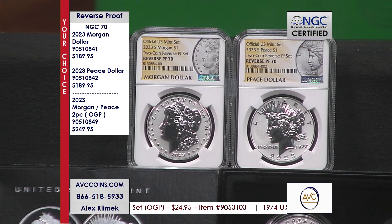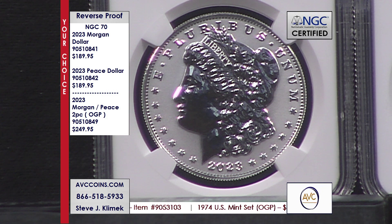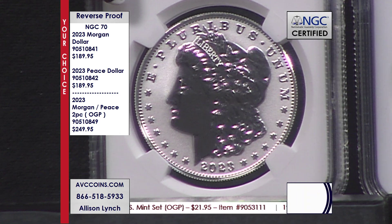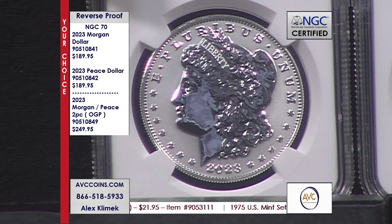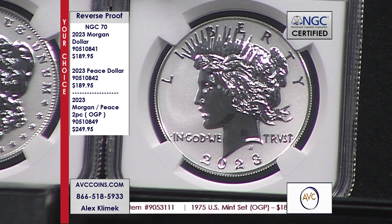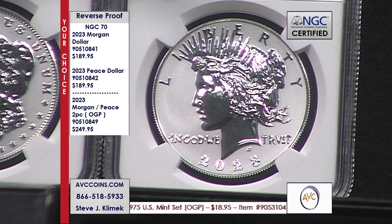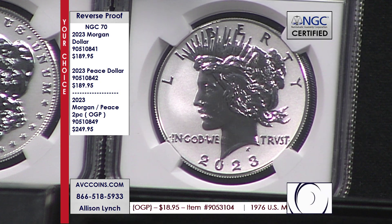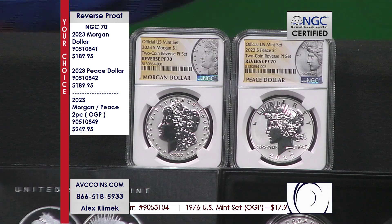You can select whether it's one or two. If you want the pair, that's $380 compared to our competition at $499. The same exact coin, same exact label, same exact grade. Tonight we also have the OGPs available at $249.95 for those beauties. Just great U.S. collectibles — the best of its kind.